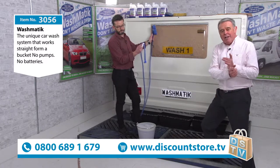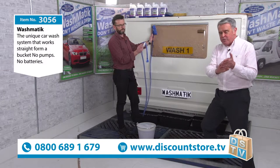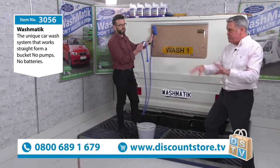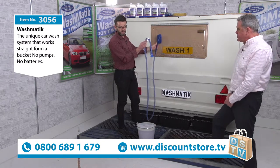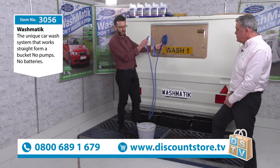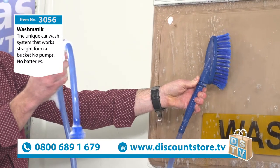We are putting a lifetime guarantee on it. So if you break it, if the dog chews it, if you lose it, anything happens to it, we will replace that free of charge. The non-return valve is made of neoprene, so it won't rot, it won't perish. Now when I move the brush, can you see how it creates that suction? It's what they call capillary action. When I stop, it stops. It really is that simple.